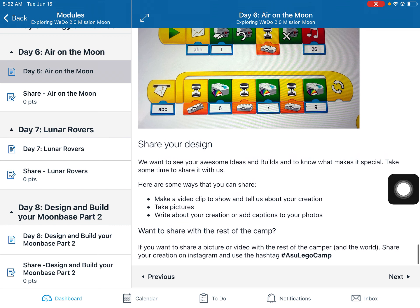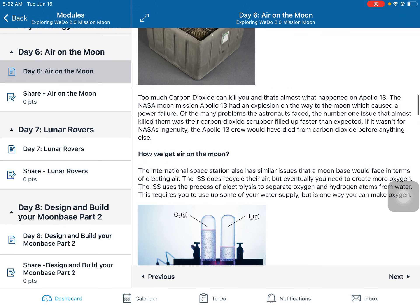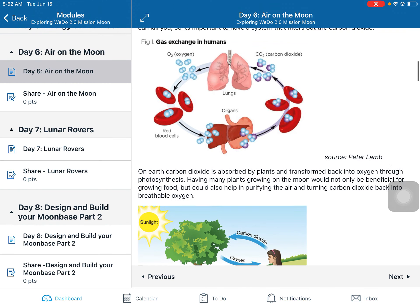That's today's activities. Make sure that you share your design — take a picture, take a video. We really want to hear from you and see what you've been able to create.